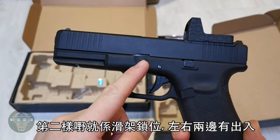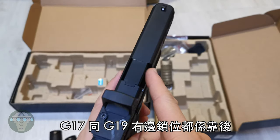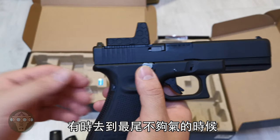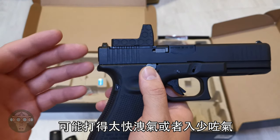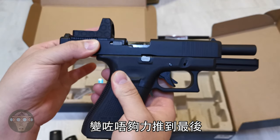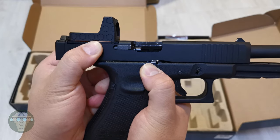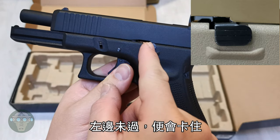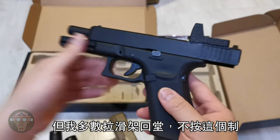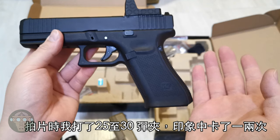The second issue is that the slide stop cut on the left and right side is not in exactly the same position. On the right side, on both the G17 and G19, it is cut slightly backward. So when shooting near the end of the magazine during rapid fire — which lowers FPS — you may not have enough power to make the slide go all the way back, and it will catch on the right side only, while the left side hasn't reached the slide lock yet, preventing a proper slide release. It doesn't happen often — maybe once or twice over 25 to 30 magazines — and you can always do a power stroke to solve it.